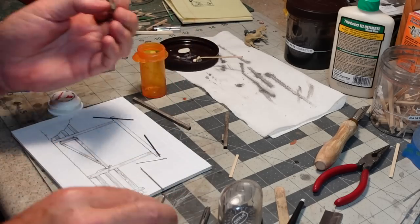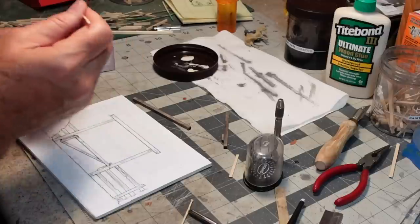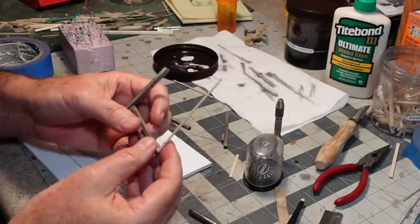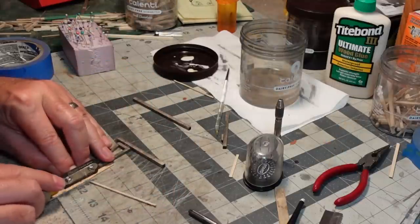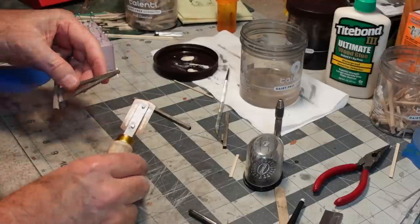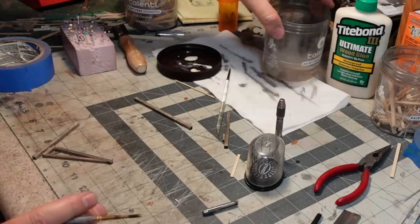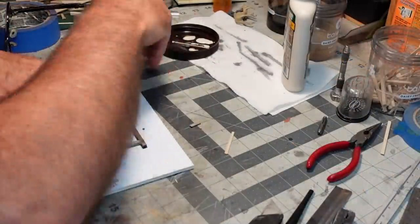That would work nicely, I think — ram it right through. When that's dry I'll clip it off and get some stain on there. Now I think I can put the rest of the gate together.